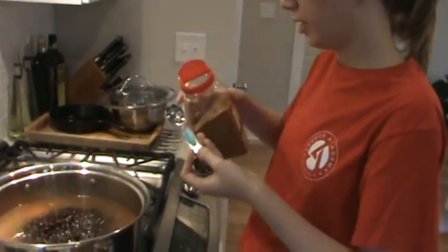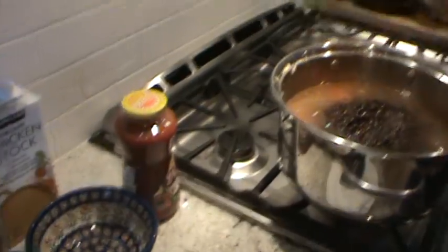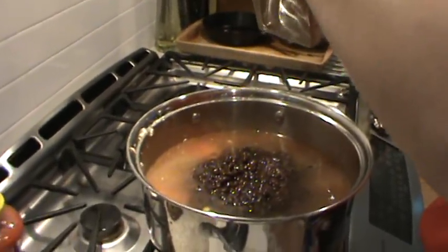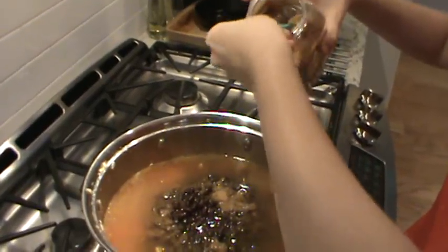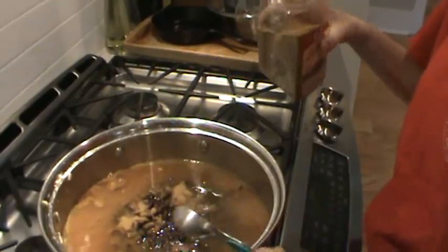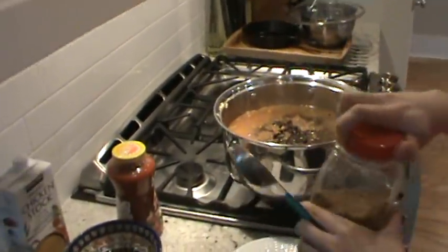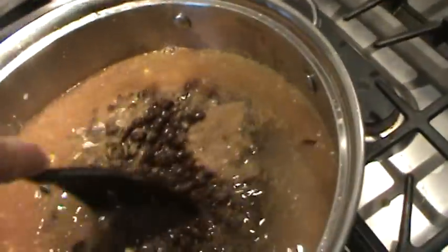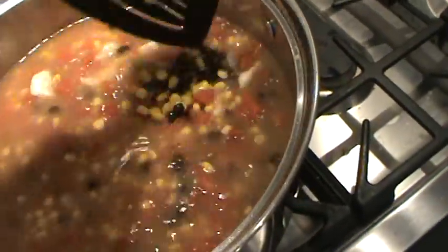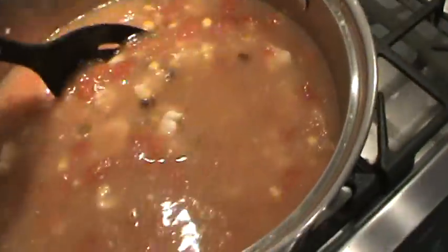Now we add two tablespoons of cumin - that's really going to give it the tortilla pop. Unscrew the top and hold it over the pot so you don't drop it on the floor. Mix it all up anyway. Stir it up and bring it back to a boil since the chicken's already cooked. Look at the nice colors - the red and the black beans.